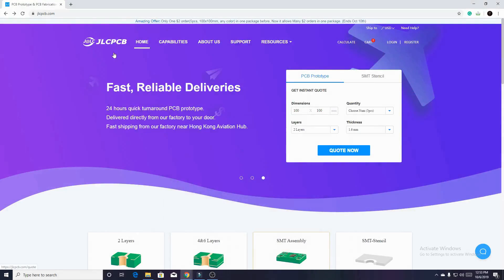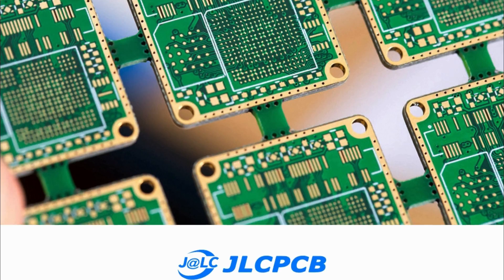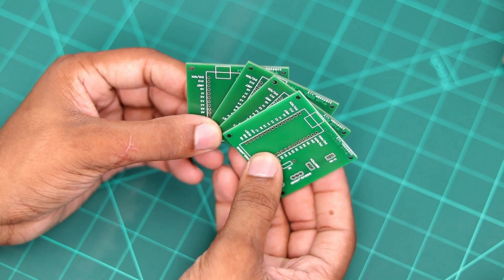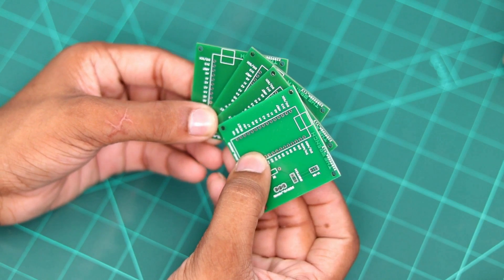Before doing the electronics work, I want to introduce you to JLCPCB. JLCPCB is a PCB manufacturing company that provides you high quality PCB at a very low price. Now they also have SMT assembly service as well. You can use this PCB in your DIY project to make your project a bit more professional.